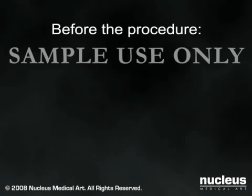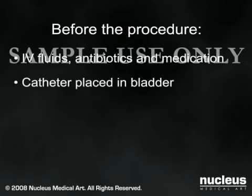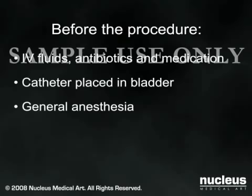Before your procedure, you will receive intravenous fluids, antibiotics, and medications to help you relax. A catheter will be placed in your bladder to drain your urine. Most hip replacements are done under general anesthesia, in which case a breathing tube will be inserted in your throat to help you breathe during the operation.